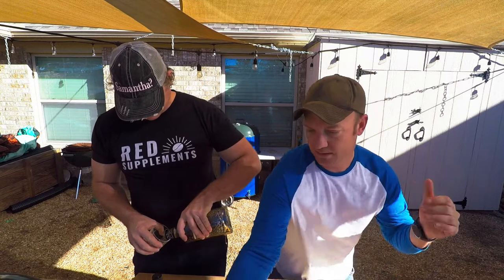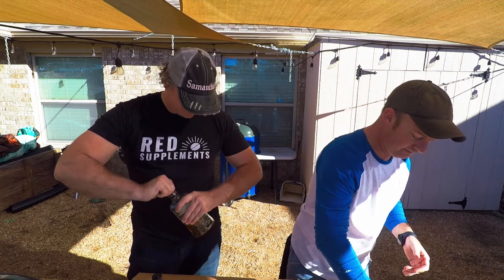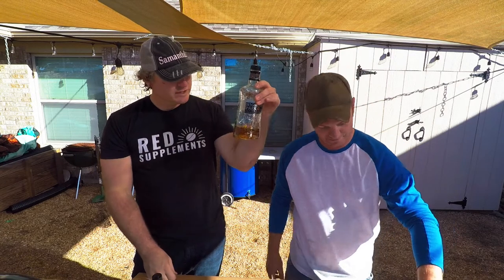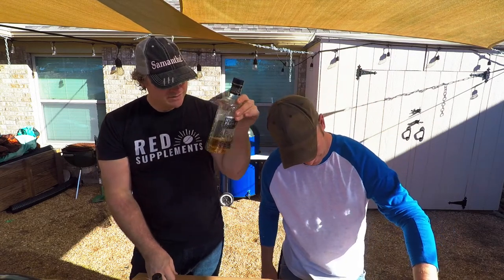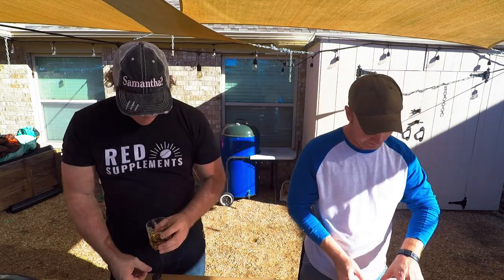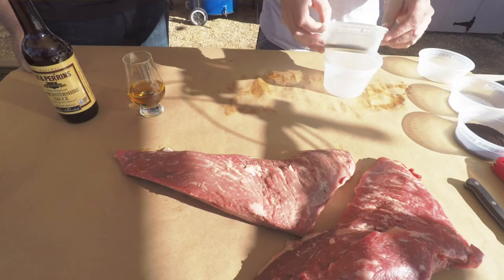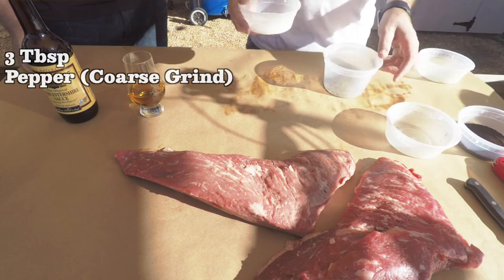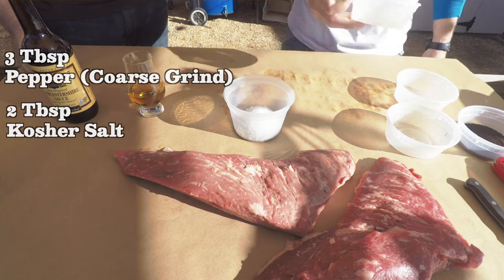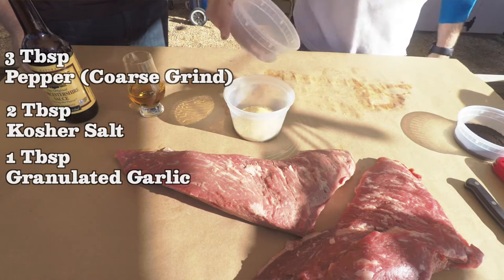Seasonings — we have a fun little array of seasonings today. Starting off: 3 tablespoons of pepper, coarse grind; 2 tablespoons kosher salt; 1 tablespoon granulated garlic; 1 tablespoon smoked paprika.